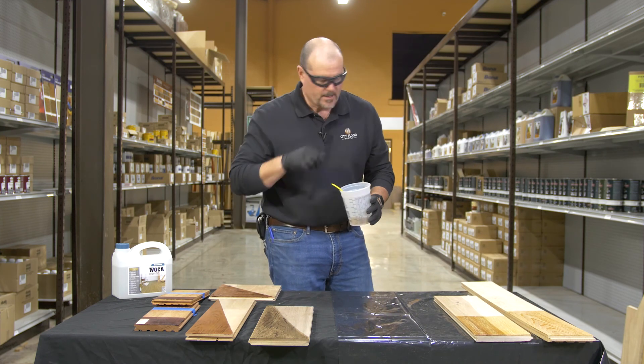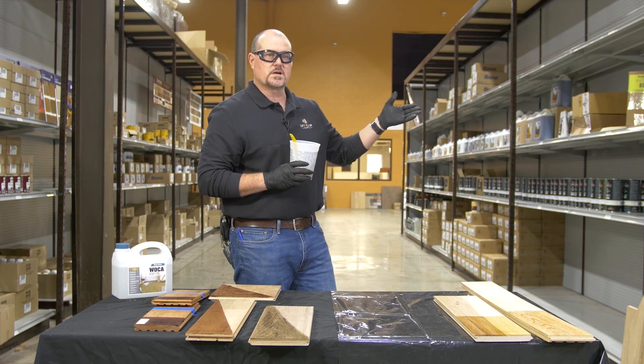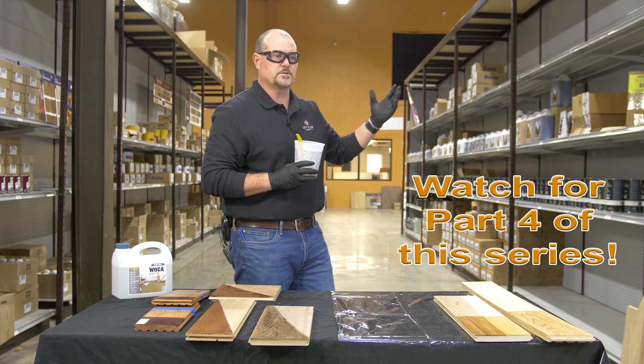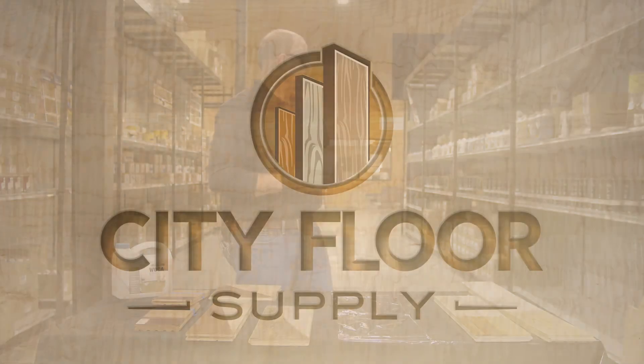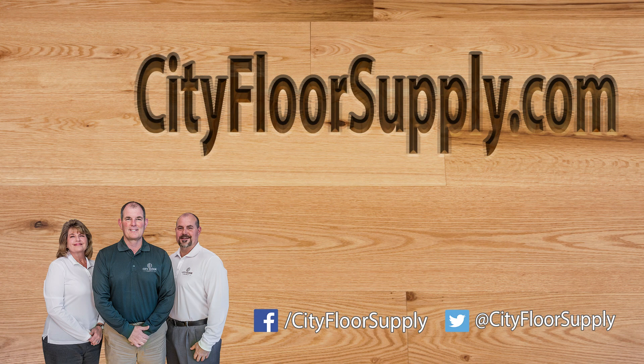Next up is going to be the solution we discussed earlier of hydrogen peroxide and sodium hydroxide, which is an A-B mix of wood floor bleach — that's how it's purchased. So we're going to see what one of those does.